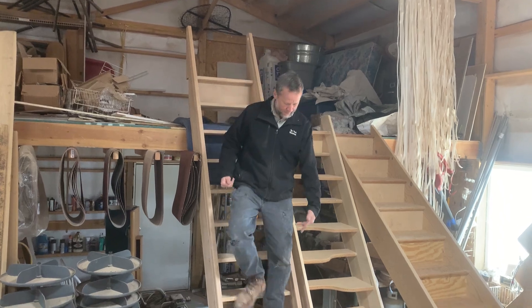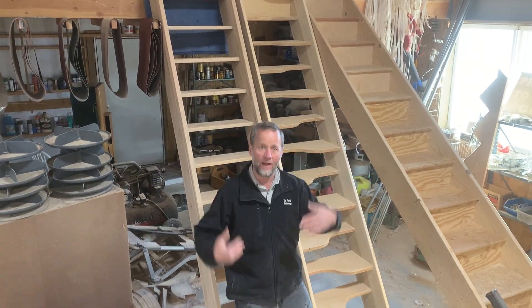As you can see, my size 11 shoes are sticking out over the tread a good ways.